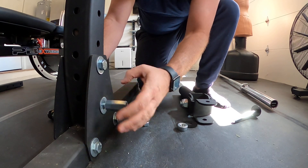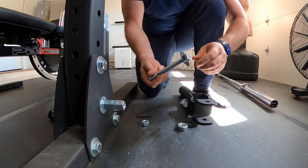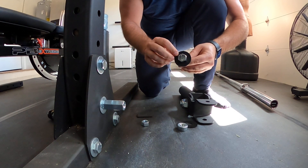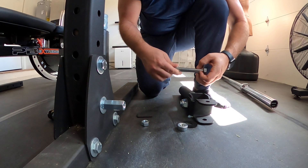From there we're going to take the bolt that came with the attachment. I've added a neoprene 5/8-inch by 2-inch diameter rubber washer.